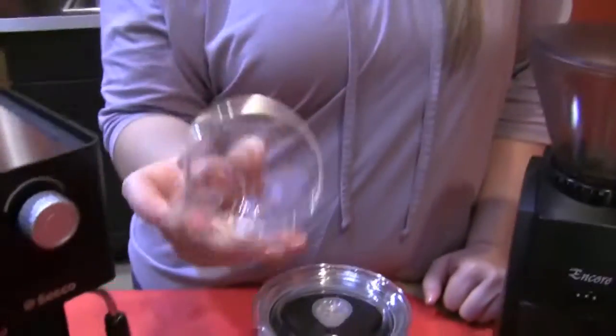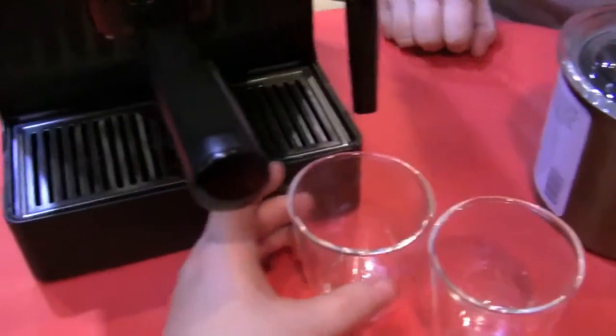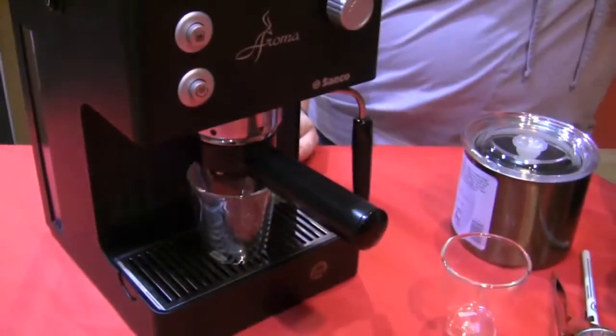And the three-ounce Bodum Canteen Cups — the little double-wall ones. They fit right under there, so you could pull both shots into one cup if you wanted to. The machine comes with a single and double basket, but it always has two holes, so it's always going to come out as if it were a double shot. You kind of have to find something to catch them both.